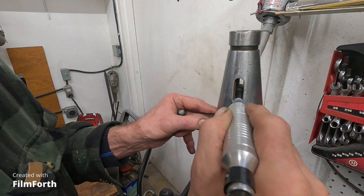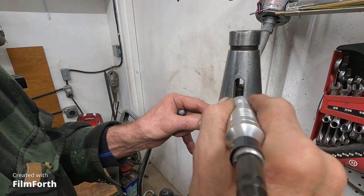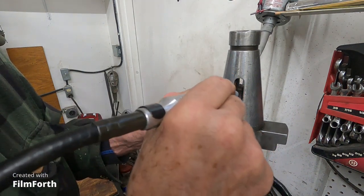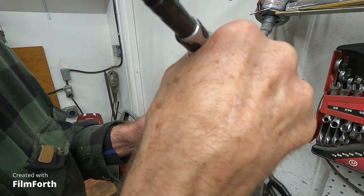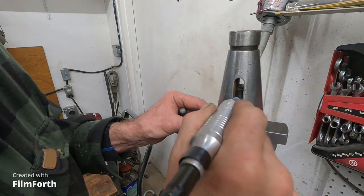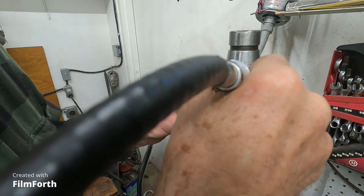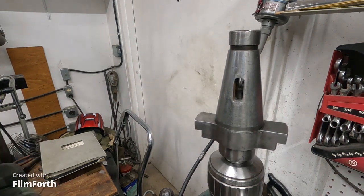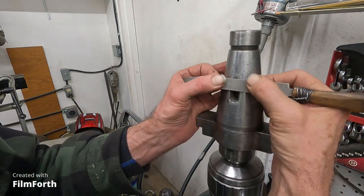I'm going to give that a good bevel so it doesn't get puckered out. Look at the edge — get it in there. It's kind of good; I've dashed it up a little bit sticking the drift in there. That looks pretty good. Now I've got this file here and I'm going to draw file that area a little bit.